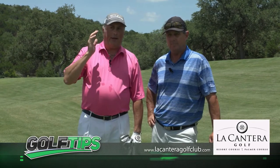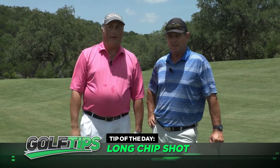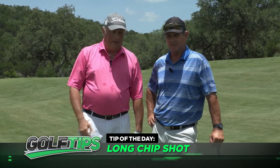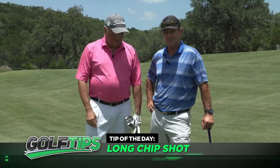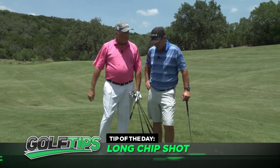Today we're going to teach you how to hit a long pitch shot or a long chip shot. I'm long here on number 4 at Lock and Terra — I've got about 90 feet, maybe 100 feet to the pin. I've got some grass to cover here, Mike, so I've got a whole bunch of wedges. Which one do I need to go with, or maybe even a nine iron or a gap wedge?